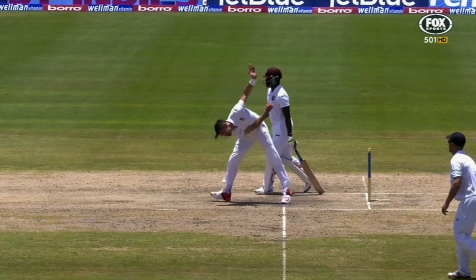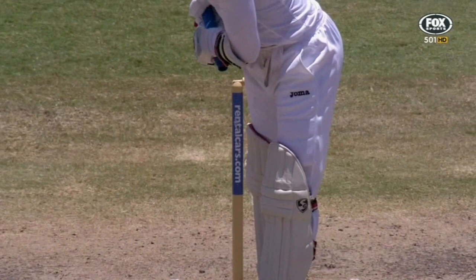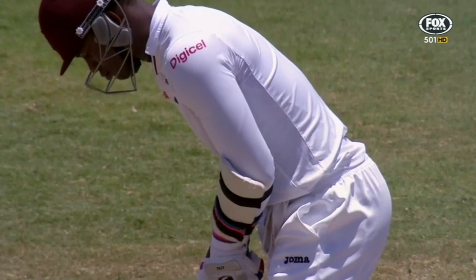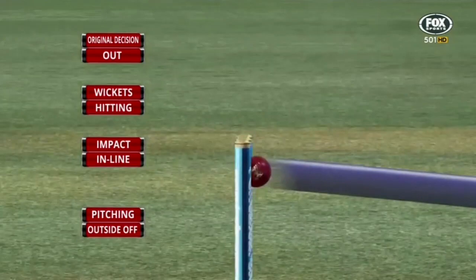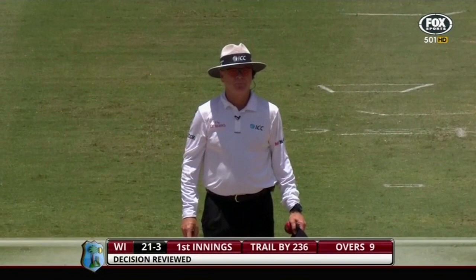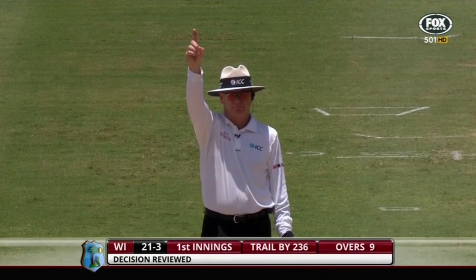Change in seam position, pointing towards fine leg, dips in — oh no, looks stone dead from that angle. If he's looking at the screen, which he's not, that's one for the bowler. Absolutely brilliant piece of ball and set-up. Samuels — Jimmy Anderson was too good. 21 for three, what a start for England. Samuels goes for nine.